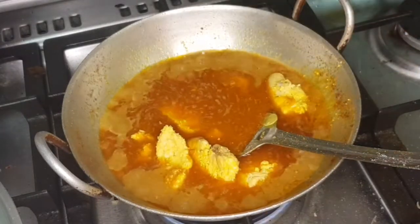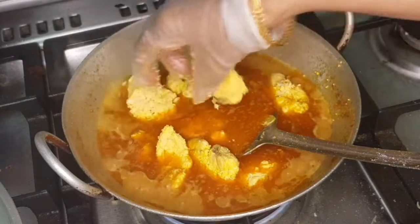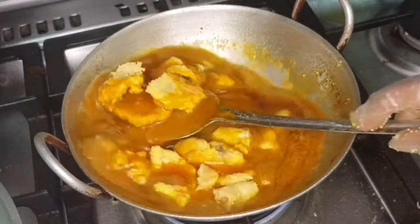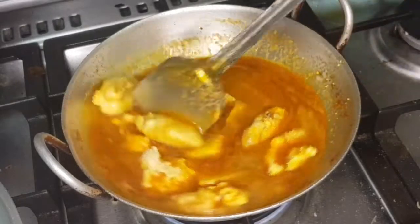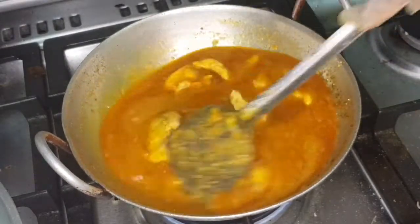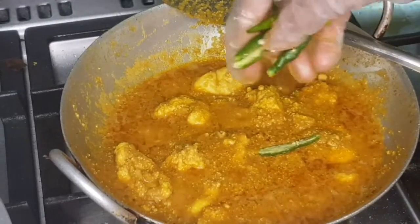Once I add a little bit of water, I will give it a little more. I am going to add a small amount more as needed.